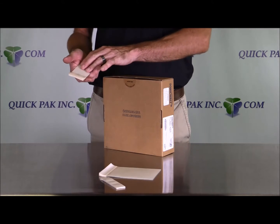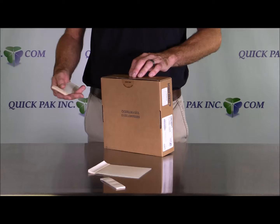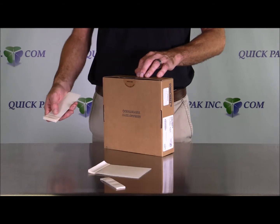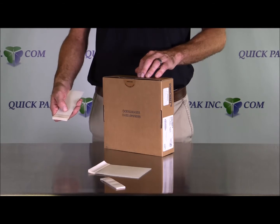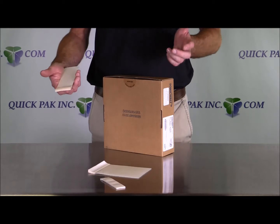We have these tape pads available in clear heavy duty tape. You can also get them in filament tape and in duct tape. We stock sizes everywhere from 1 inch width by 3 inches all the way up to a 2 inch by 8 inch pad. Filament tape pads and duct tape pads are packed 25 sheets per pad, as are the clear tape pads.